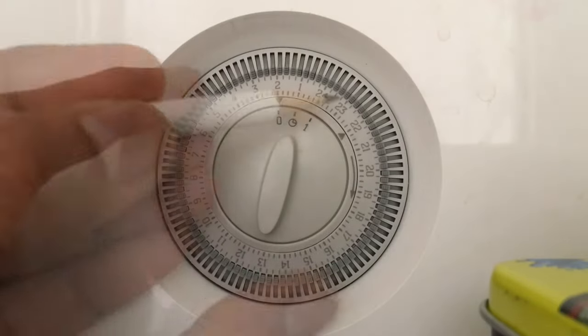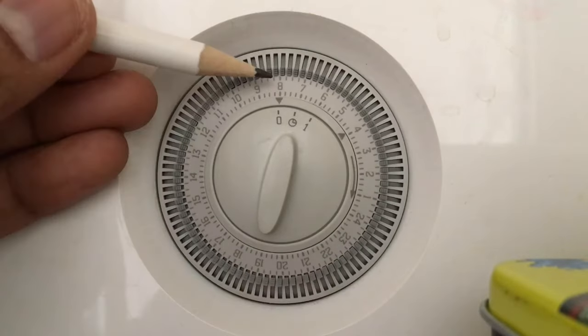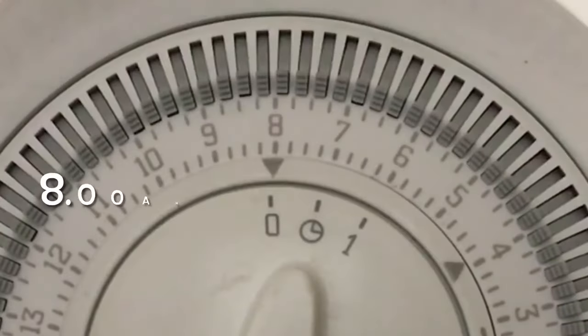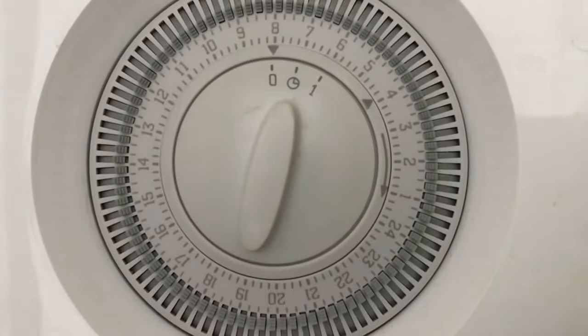The outer dial is printed with a 24-hour clock and should be set to the correct time. Rotate the dial slowly in a clockwise direction until the correct hour is aligned with the arrow printed on the dial. The present time is 8 AM, so the arrow is aligned to 8. Do not attempt to rotate the dial anti-clockwise.